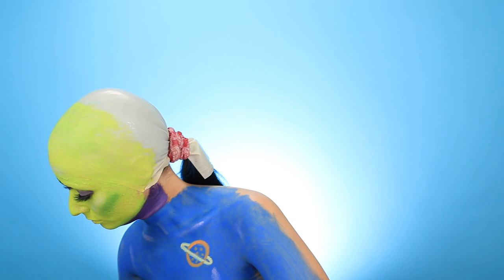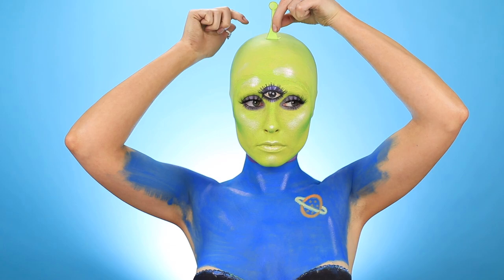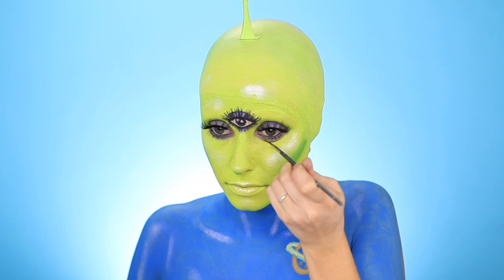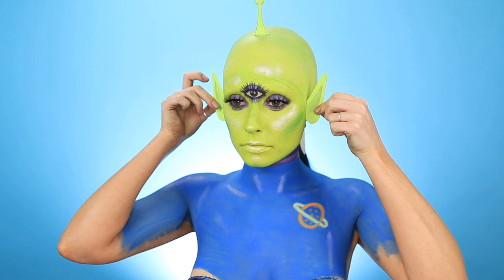Now for the fun part — I lucked out with some cardstock paper that matched the character perfectly, so I'm creating the antenna and gluing it on. To add more detail to the face, I'm using a dark gray eyeshadow to shade the outer corners of my lips and creating these little smile bags under my eyes, just to give more of a friendly appearance.